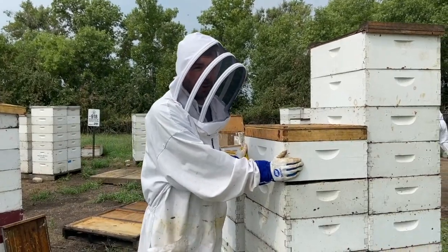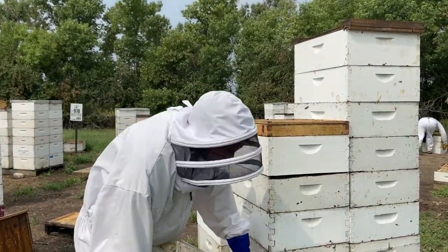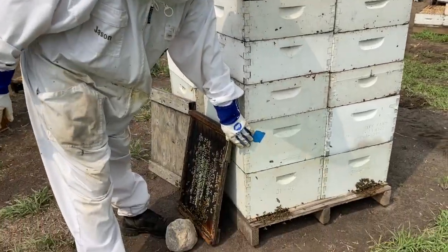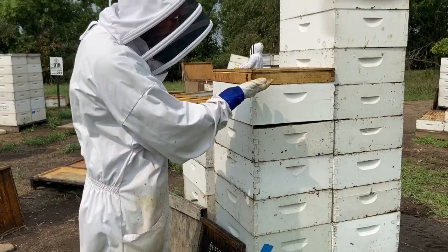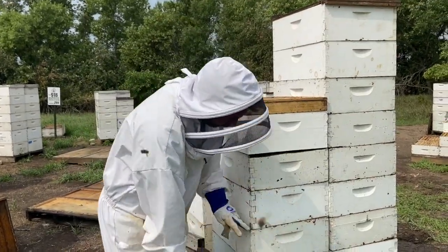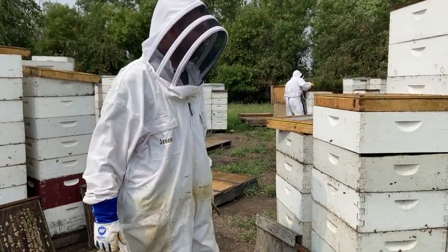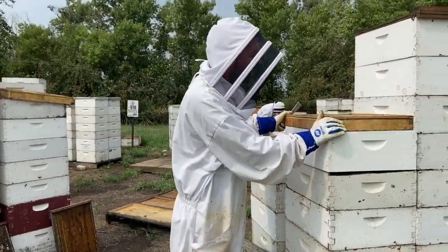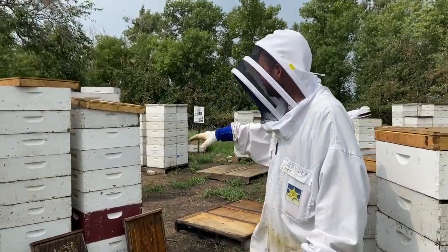We don't want to bring any bees back to the warehouse — we want these boxes to be pure honey, no bees. We want all the bees driven down into the deeps because the deeps are going to remain here at the yard. All these honey supers are going to be gone; what we'll be left with is those double deeps. We usually start off leaving a little gap for airflow.